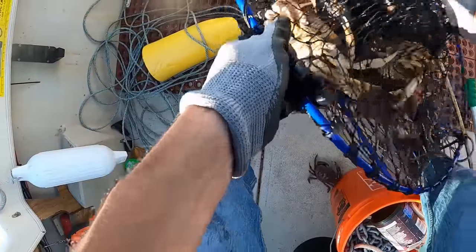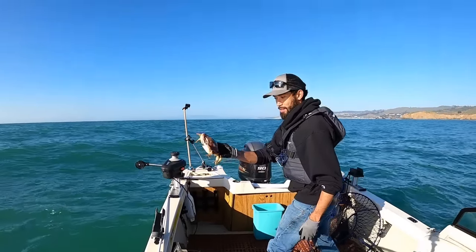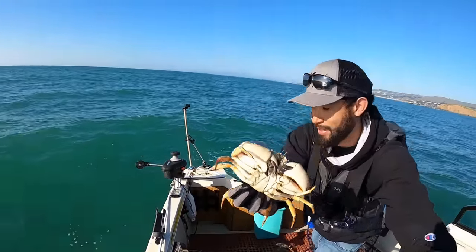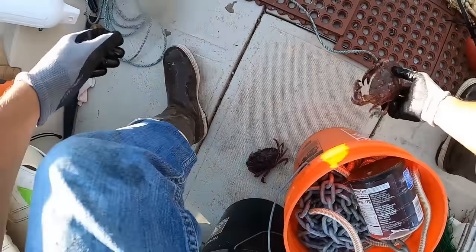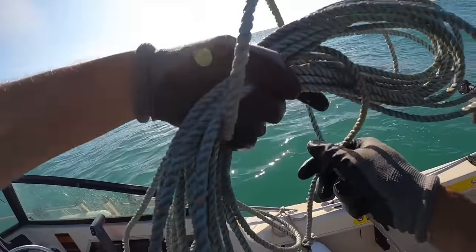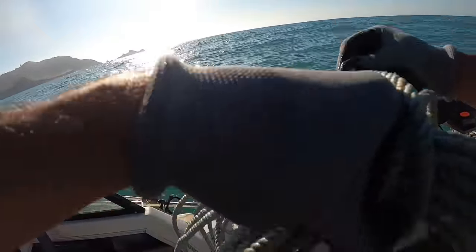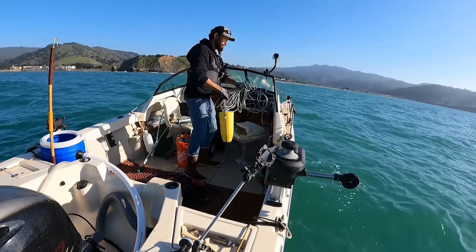That's not good. Look at that rock crab — that's a good one, never had one of those before. It's not a dungie either. I might keep that one. All the other females and rock crabs we're going to release. Not a keeper in that one. This is really going to be a good experiment to see whether the small ones are in close and the big males are deeper. We're going to find out today.